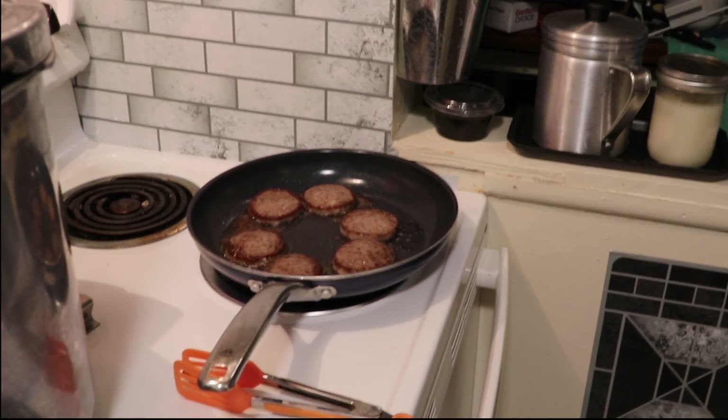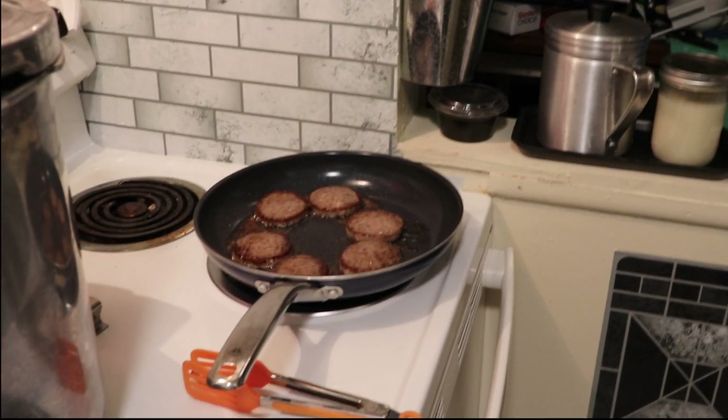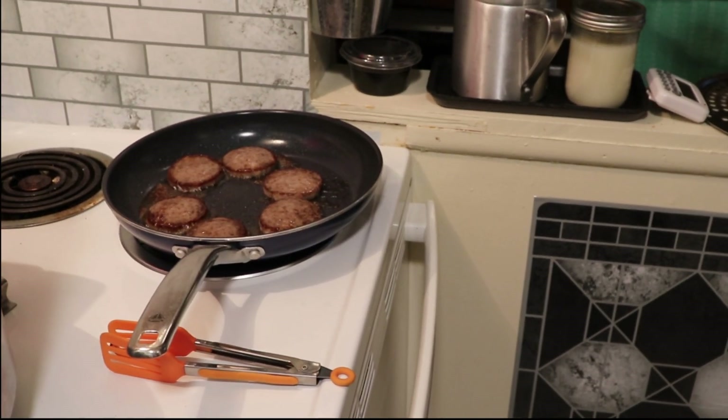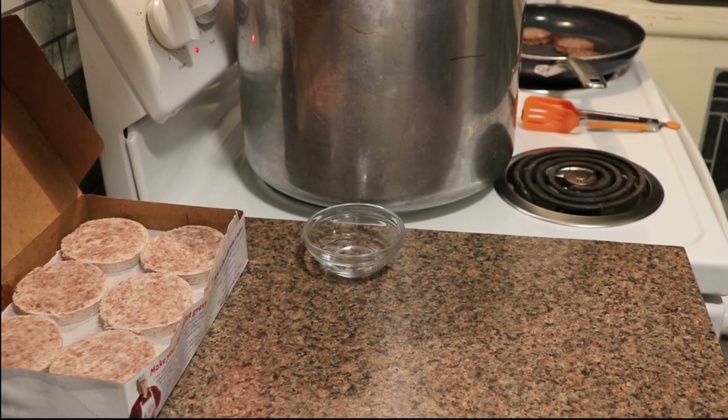Welcome back to my channel. If this is your first time here, I hope you enjoy the video content. If you do, please give me a big thumbs up. If you enjoy videos featuring canning and southern cooking, I hope that you will subscribe. Today I am going to show you how I can breakfast sausage patties.